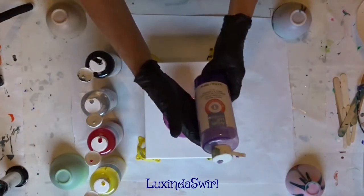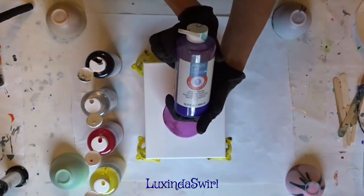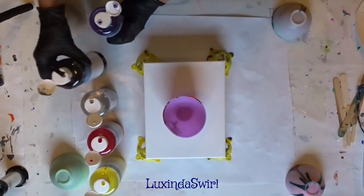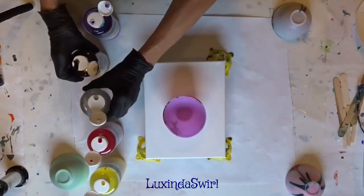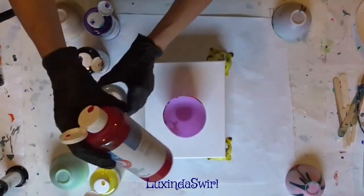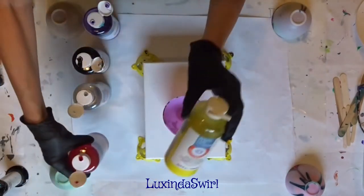I am going to be using Artist Loft Ready Mix Pouring Paint today. Here are the colors I've chosen: Violet, Black, Silver, Crimson, and Yellow.